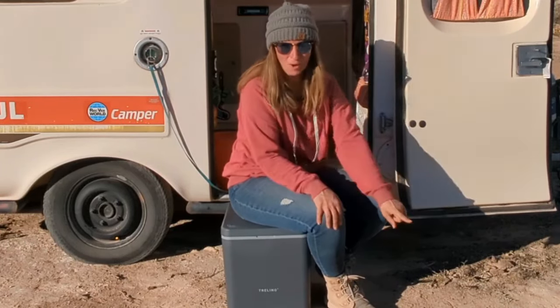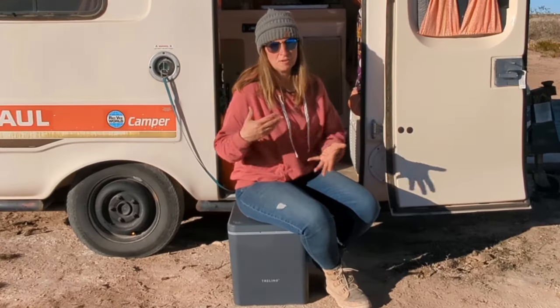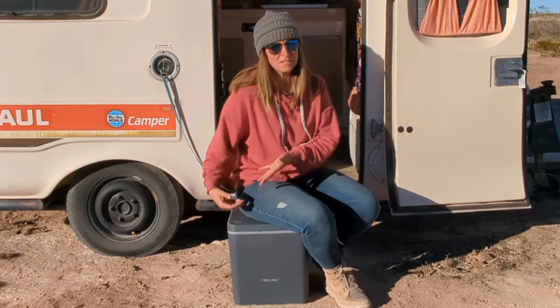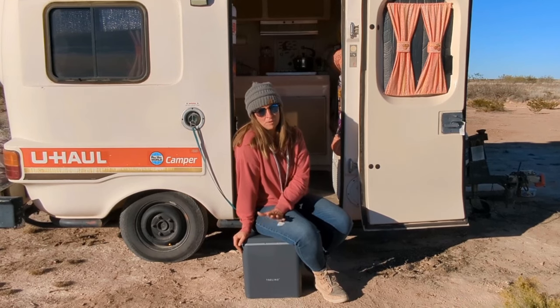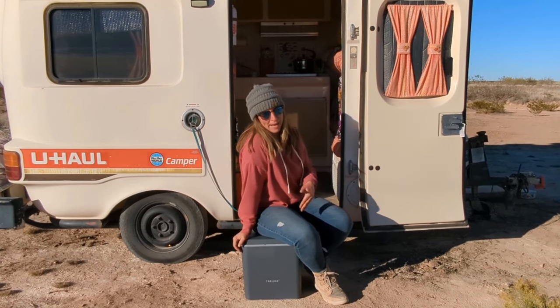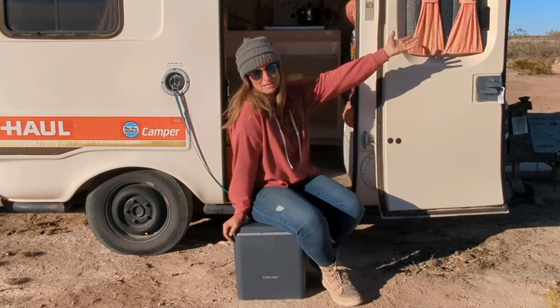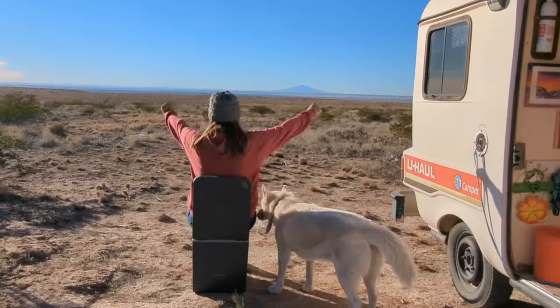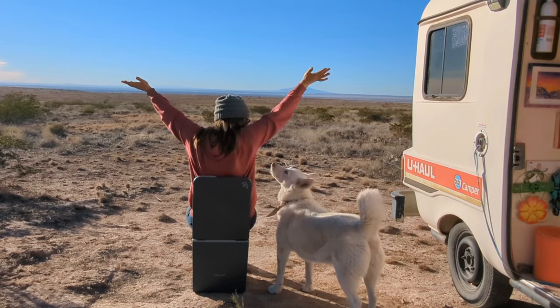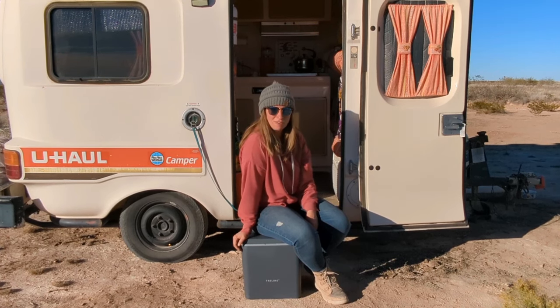But wait, there's more. If you're a road warrior or love the nomadic lifestyle, Trilino is the portable porcelain paradise for you. This composting toilet is perfect for those that want to live on the road — it's compact, lightweight, and super easy to install in a camper van or a tiny home. With Trilino, you can turn any scenic spot into your own personal restroom with a view.